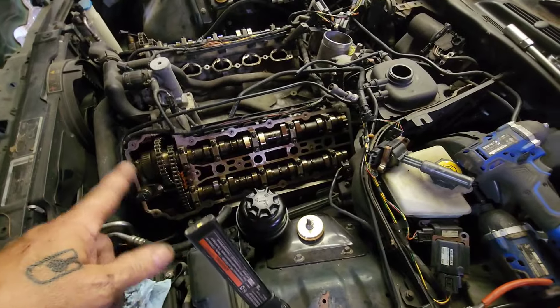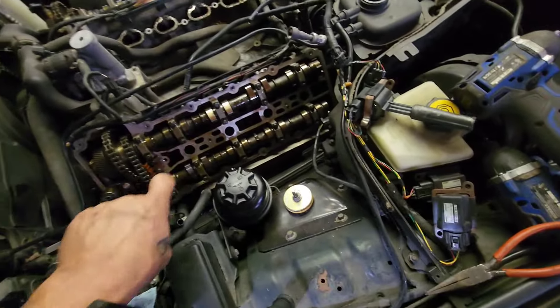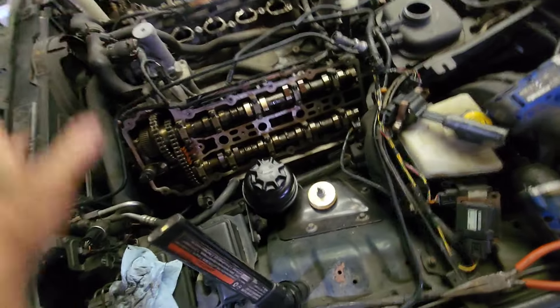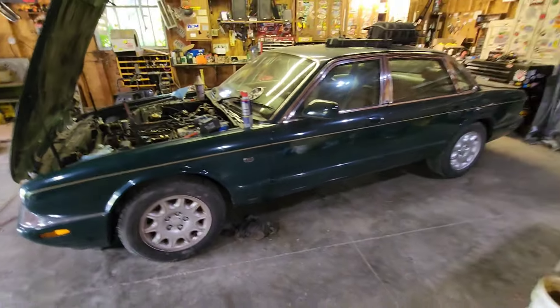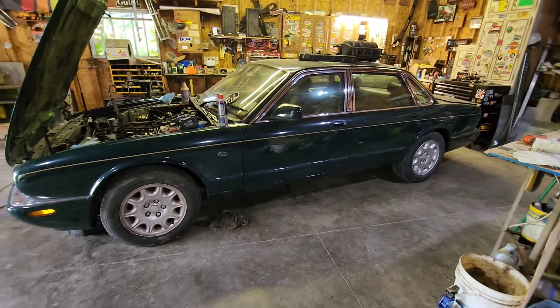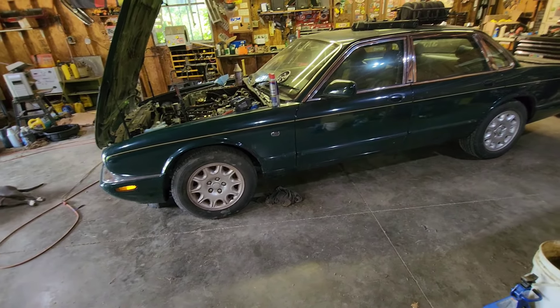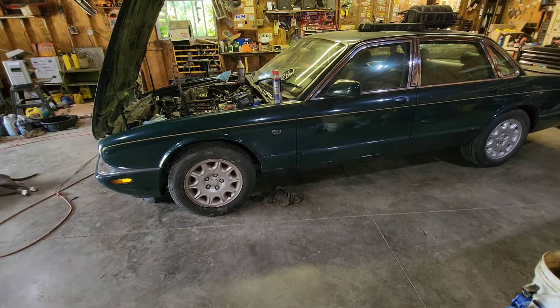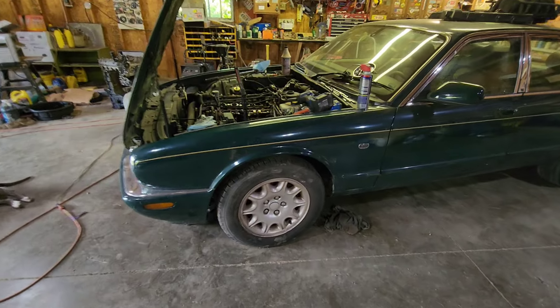I went ahead and took the valve covers off — that was just some 10 millimeters — pulled the plugs, sprayed some juice in the cylinders because this car has sat for about a year or so. It has newish tires, brakes, shocks, starter, a couple other things done to it, and then this timing issue arose.